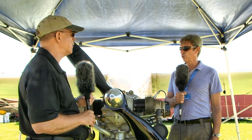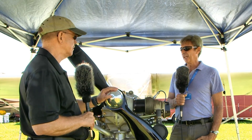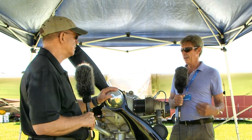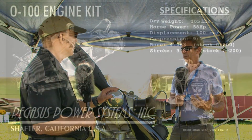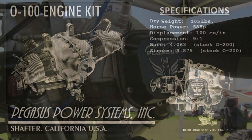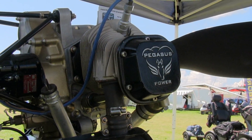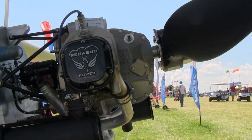Essentially, this is half of an O200. We cast our own case and our own crankshaft. We supply the rods and pistons in kit form, so the home builder can buy our kit. If he's got an O200 core or off-the-shelf OEM parts from an O200, he can build this two-cylinder version of that.